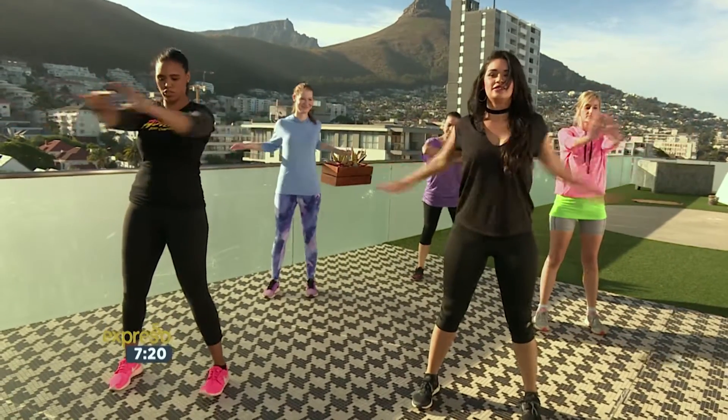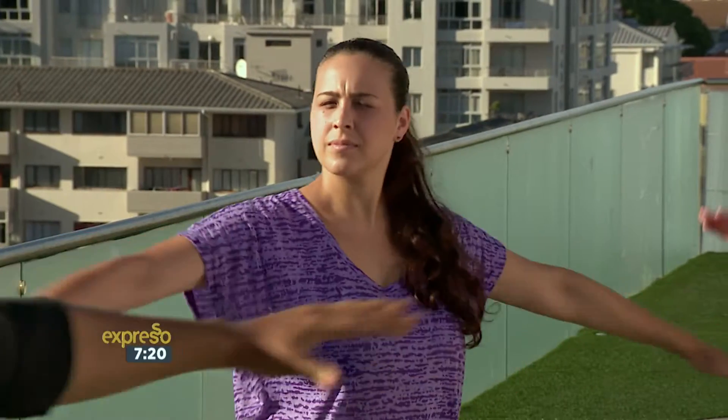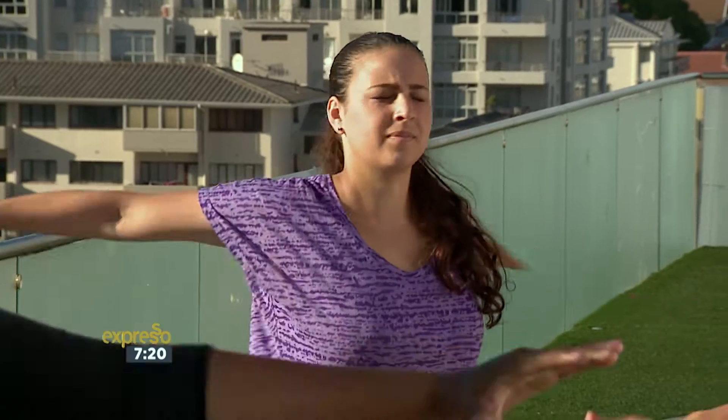Now we're going to go open, close — nicely for the chest. Five, four. Good, good. Three, two — squeeze those back muscles — and one.